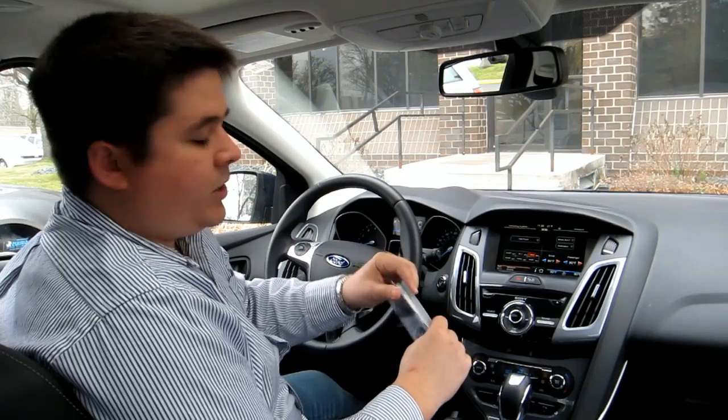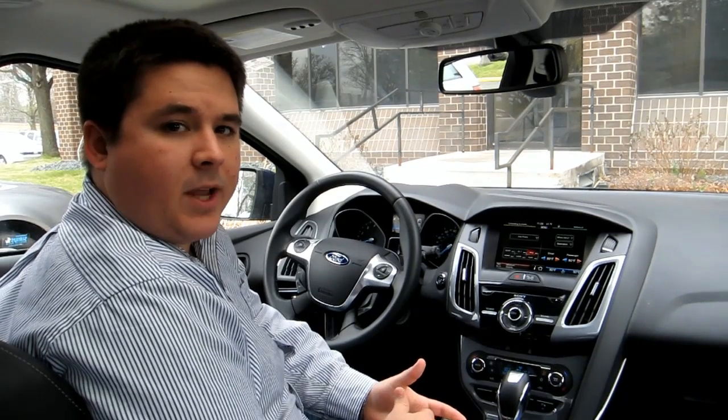All the new 2013 models that have MyFordTouch will be getting this new software update in production-ready mode, but everyone before that will be getting these USBs mailed out to them — your 2011 Edge Explorer, 2012 Focus, and any of the models that had MyFordTouch before that. This video is going to be a demonstration of the process to update and upgrade the MyFordTouch system in a 2012 Ford Focus.